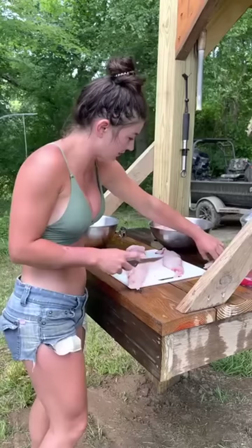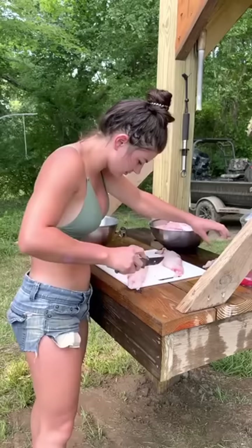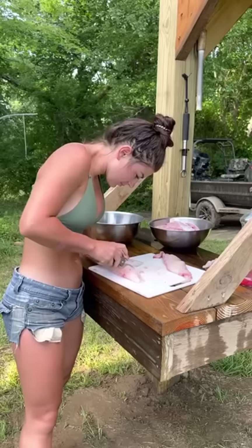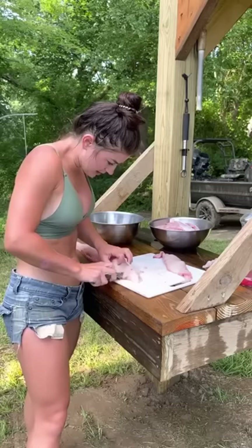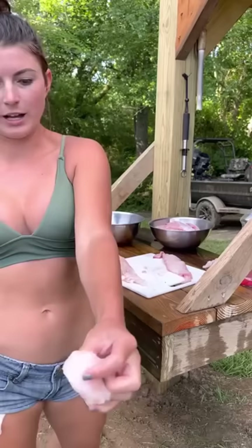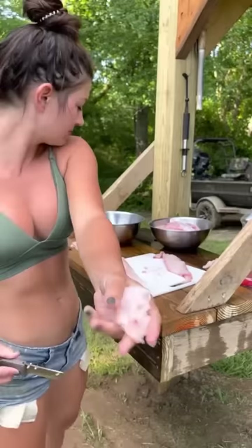Beautiful. Then we'll have like a little slop pile. Like I said, we'd usually do this with a fillet knife. It's a little harder with a pocket knife, but we're working with what we got. I'm just gonna fillet this off of that red part that's on the bottom, and you'll have that little white nugget piece left.